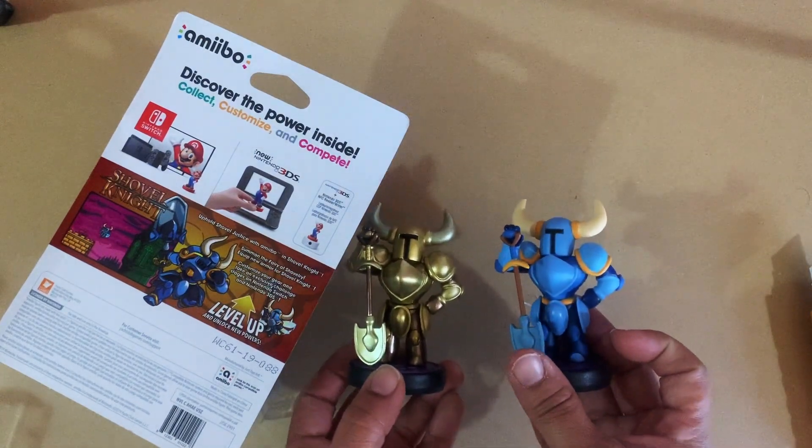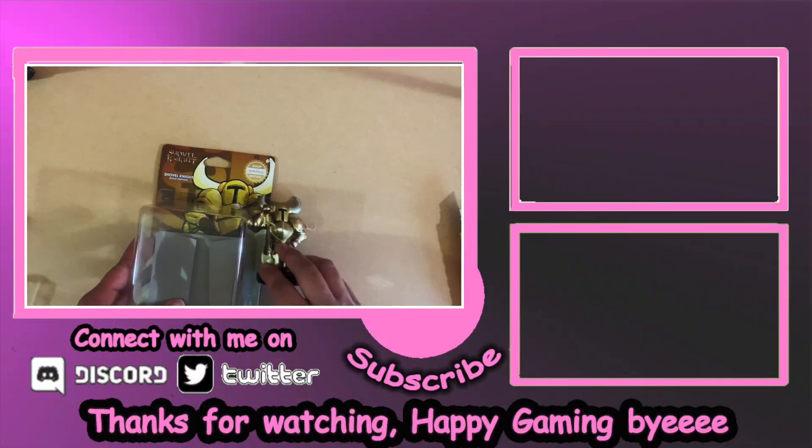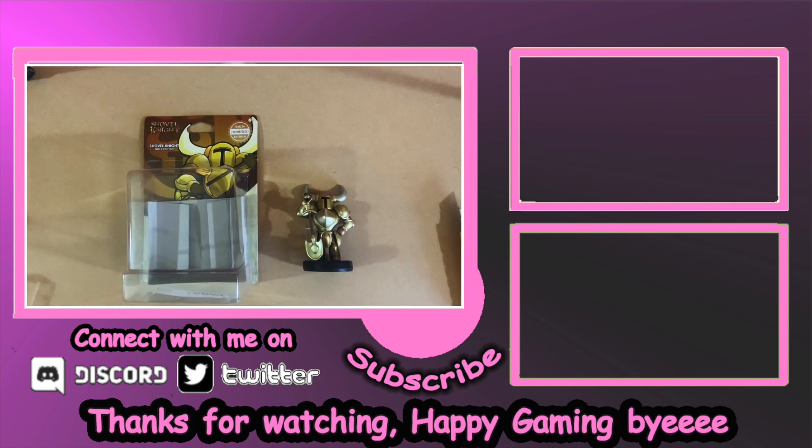They look the same, but you know, got myself a new Shovel Knight amiibo. Thanks for watching, happy gaming!